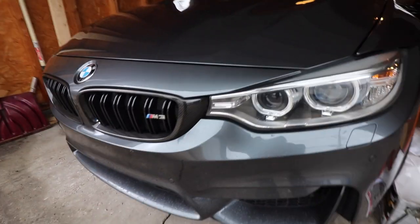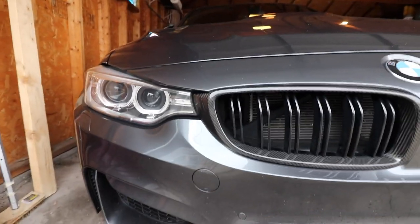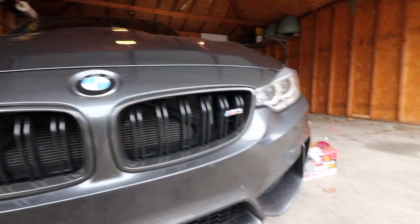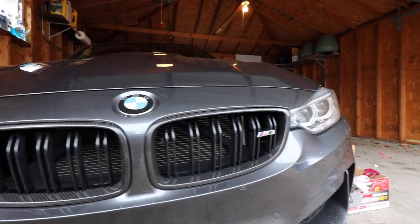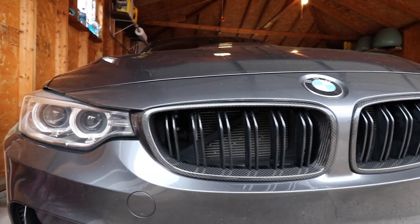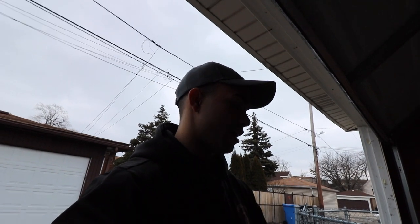I'd probably say the fitment on these is going to be like an eight out of ten — not the best, but for now until I get the black kidney grill inserts, it's not too bad. I do love the carbon fiber look. I'll put down where you can get them, but I pretty much just got these from Amazon and eBay. Carbon fiber is carbon fiber, and it's the little things that are slowly making the car come together.